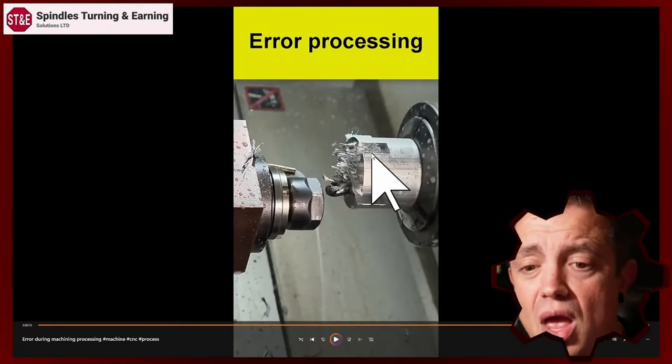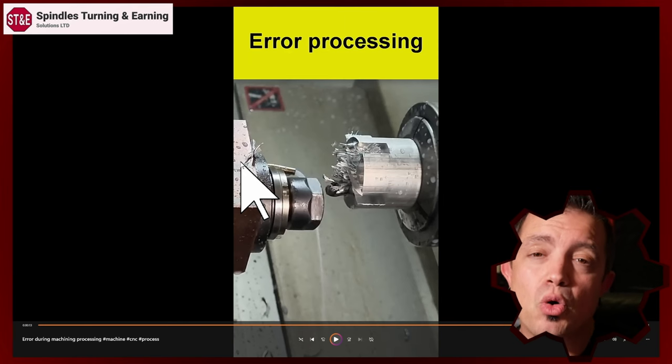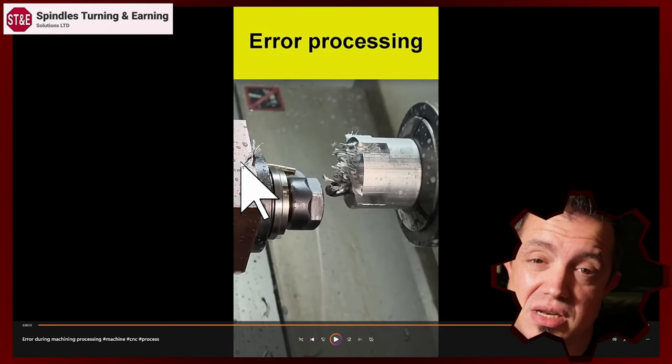Think about a mill — those giant tables are there to provide rigidity for the cut, so you can take these really aggressive cuts. So if you're stuck putting it in a machine that's got the older spindle like we see here, then the main thing to remember is to program for the machine that you have — not the machine you want, but the machine you have.